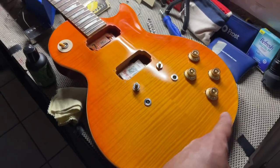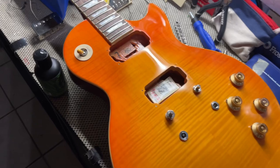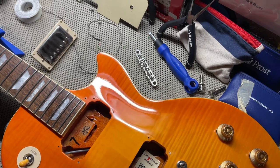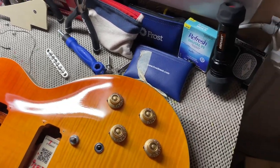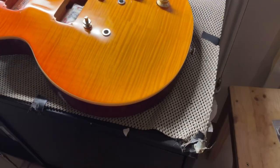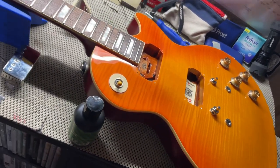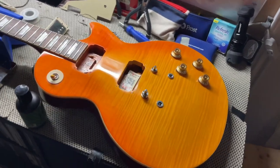There are some light spots where I couldn't get with the cloth, because this is all hand-rubbed in, but you can see where it's really glossed up. And around the guitar — this is one way of many ways that you can possibly do this.